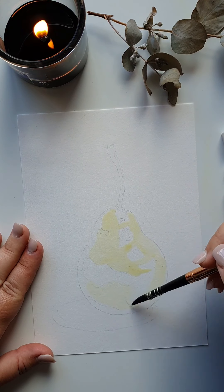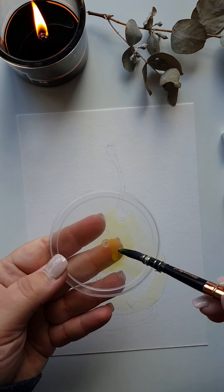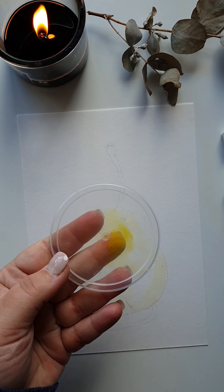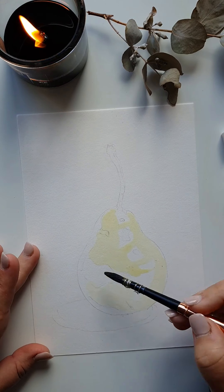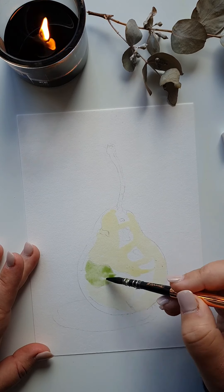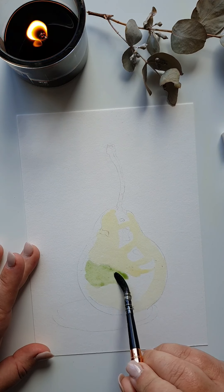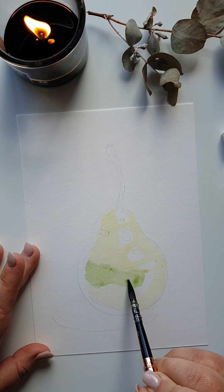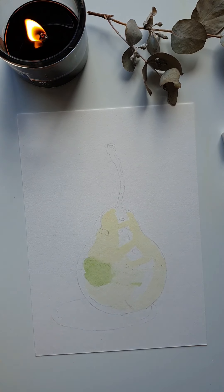Then I come in with my yellow and add a little bit of blue, which gives me a green. I use that green in the fattest part of the pear where it is the darkest, popping that wash through and guiding my paint along.